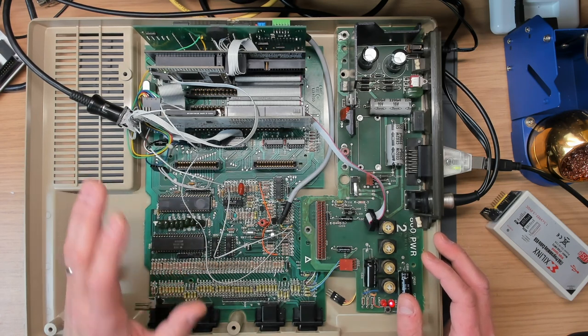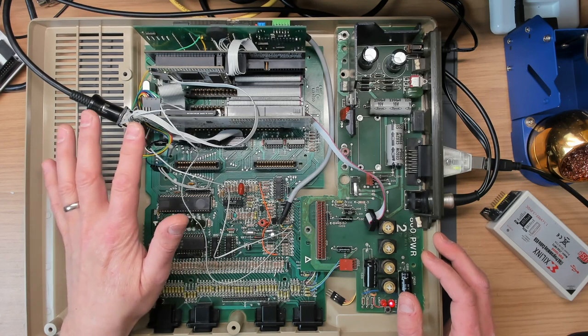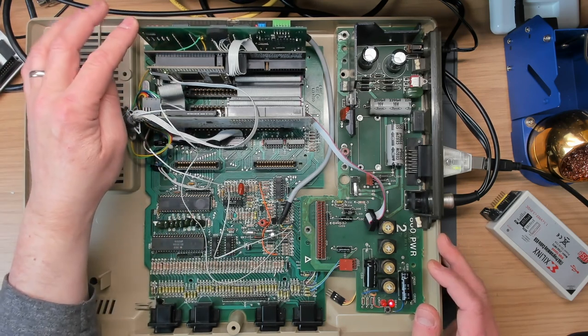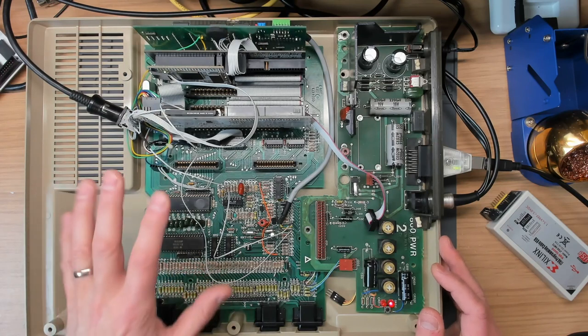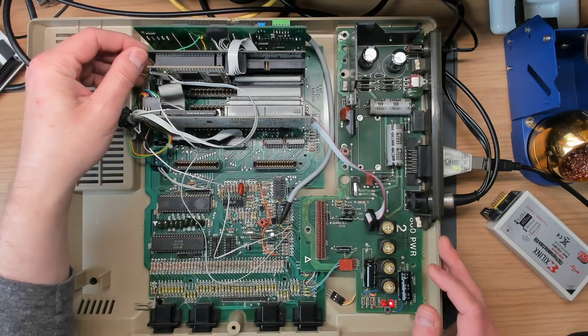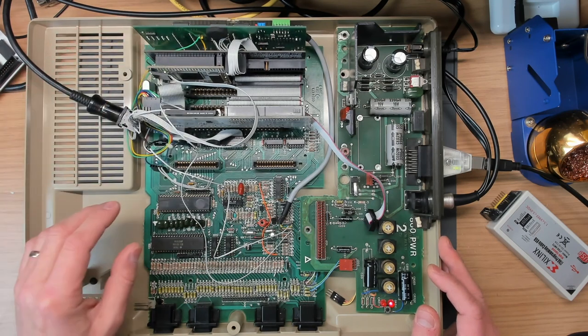This is my 800, which I've used for years now for development of the Incognito firmware. It's got Jürgen's SuperColor CPU card in it, which gives lovely high quality stock YC video, and obviously this was the test bed for the VBXE installation.